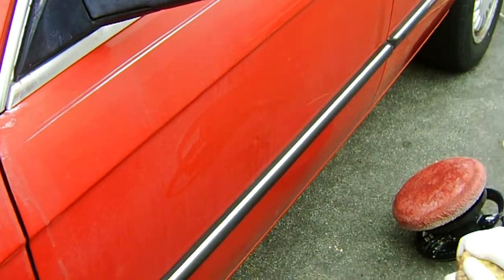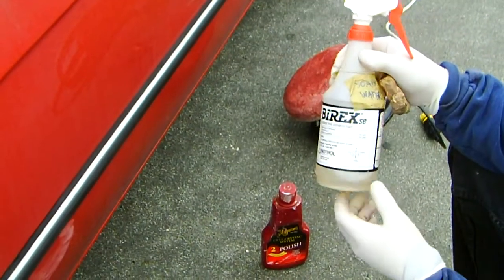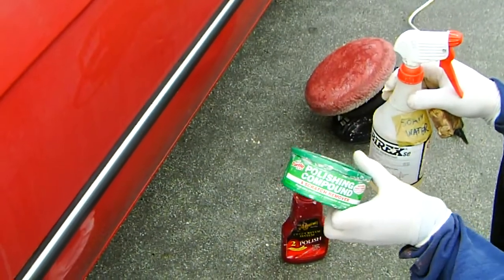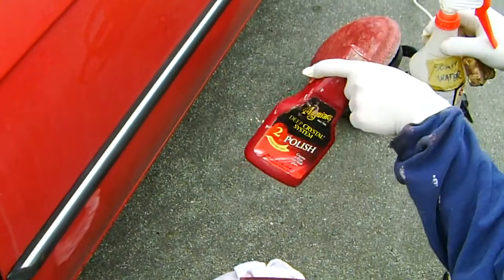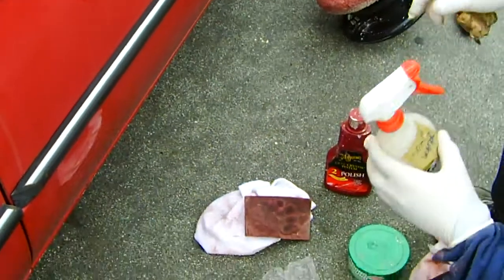You're going to need a clay bar, soapy water — half a bottle of water with a tablespoon of dish washing soap. You're going to need a polishing compound, wax, a polishing bottle like this Crystal System, a couple of rags, and a buffer.